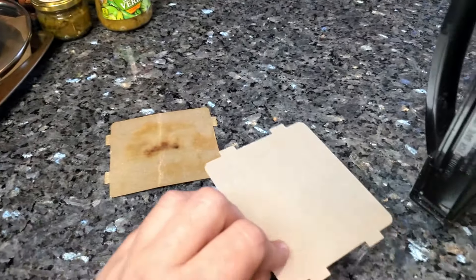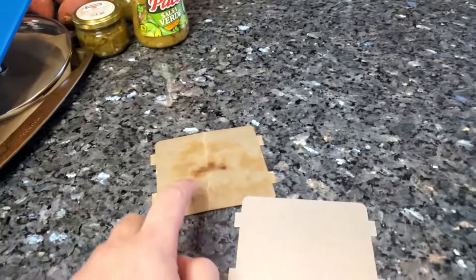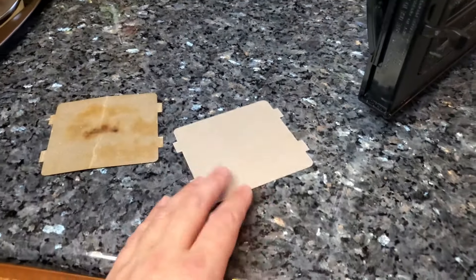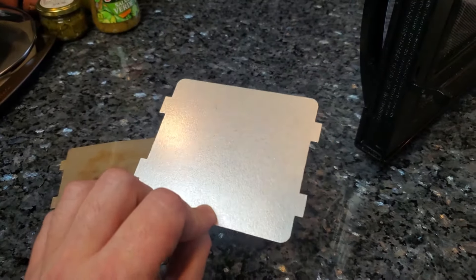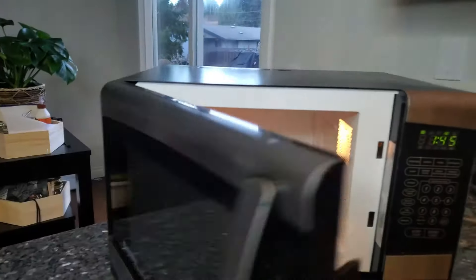You can find replacement waveguides on Amazon — they're only about three or four dollars and they're specific to your model of microwave. Instead of throwing away your microwave thinking it's broken because it's sparking, check your waveguide, see if it's dirty, see if there are any arc marks, and then simply go on Amazon or eBay, type in your model of microwave and then 'waveguide,' and search for that.